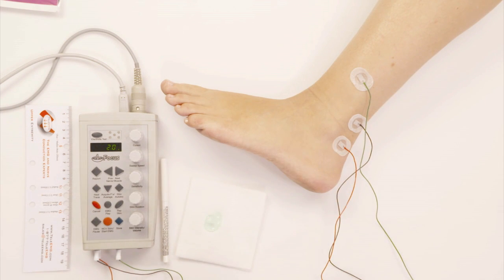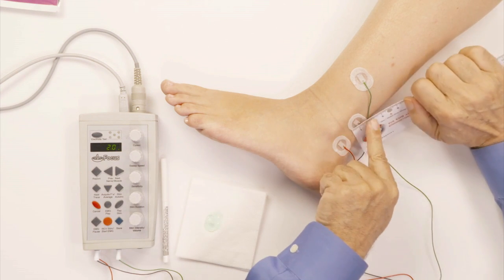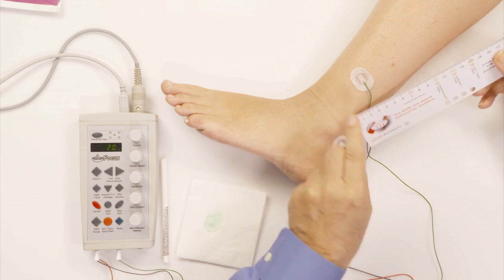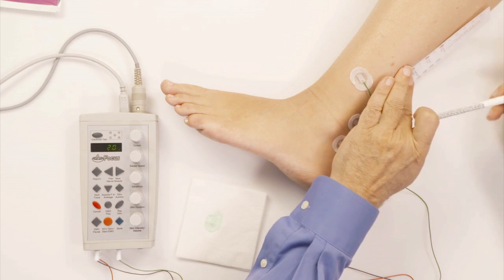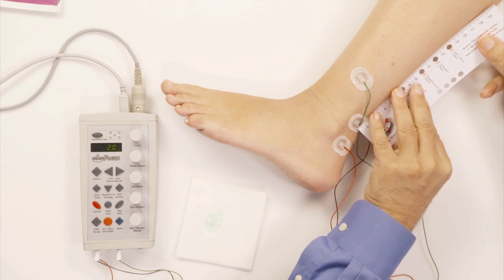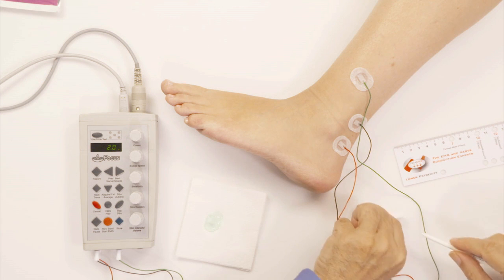Now get the stimulator ready. I have to measure from the black electrode to the back of the calf — 14 centimeters. This is the sural nerve. I measure from here to here, and from here to here is 14 centimeters. This is where I'm going to be stimulating in the back of the calf for the sural nerve.